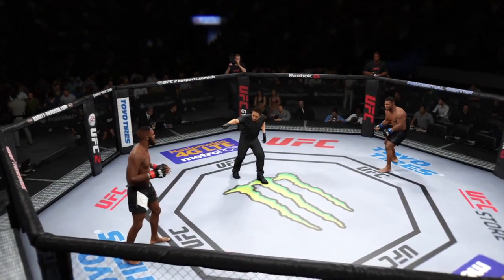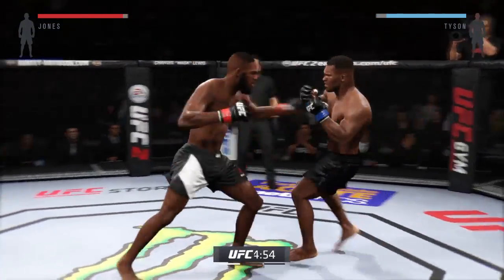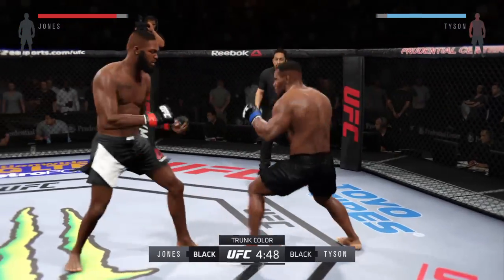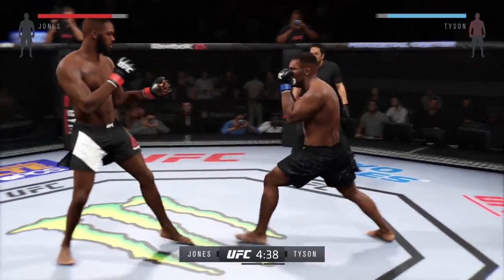John Jones, Mike Tyson, and here we go. Flying knee, big power jam — that's a heavy body kick. Beautiful uppercut, nasty combinations here.